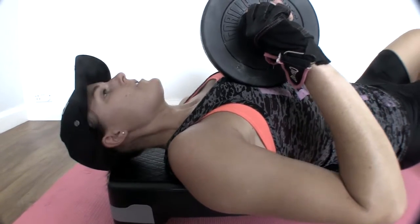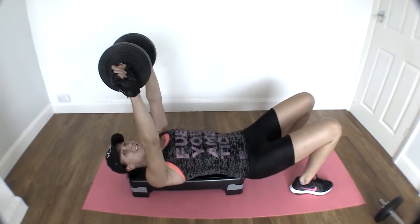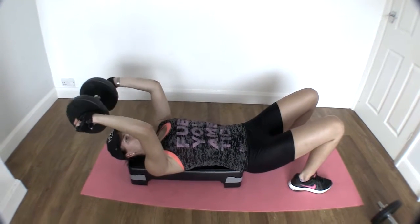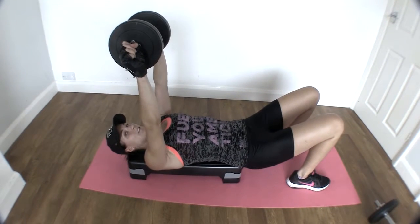Those of you at the gym, go and grab a bench. Those at home, you can lie on the floor or an elevated surface. You're going to raise your dumbbell or barbell above your head, bending at the elbows, take that weight back, and crush your skull and lift back up.